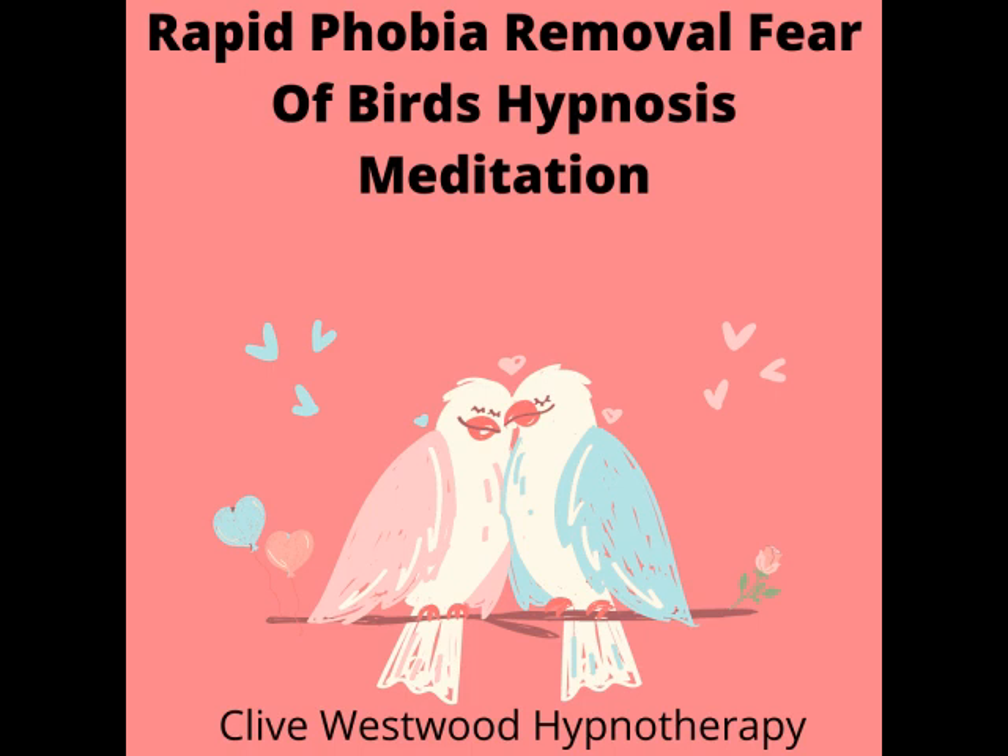And now, take a third deep breath, hold it and exhale and relax. With each breath that you take, allow yourself to relax deeper and deeper. Each breath deeper and longer than the last. And with each breath, you relax more and more. The more you relax, the better you feel.